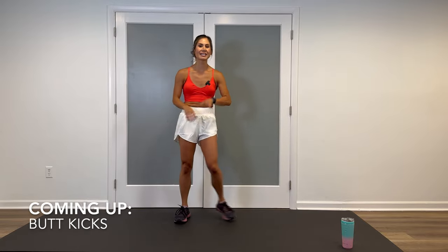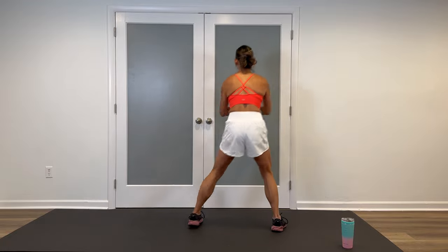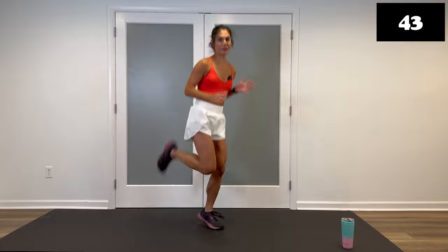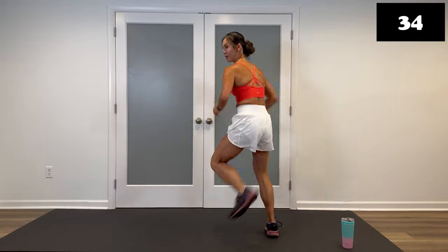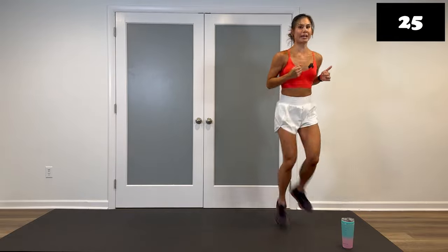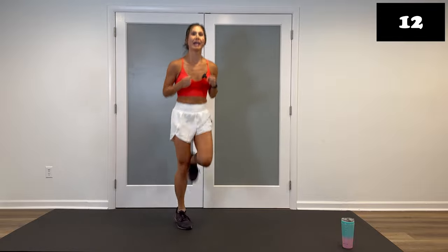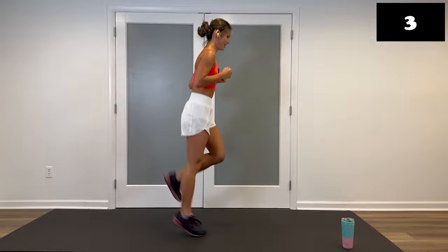Final move: high intensity cardio with some butt kicks or hamstring curls. If you're doing butt kicks, slightly lean forward, kicking those heels all the way up to the glutes. If you have the space, you can move around — you don't have to stay in place. Core is tight. This is going to shoot that heart rate way up if it's not already. Coming up after this, you'll get a water break and then we get your second round. Four, three, two, get one more, and walk it out. Good job.